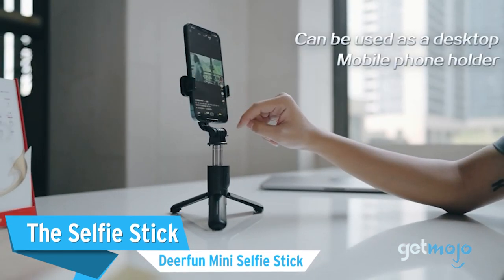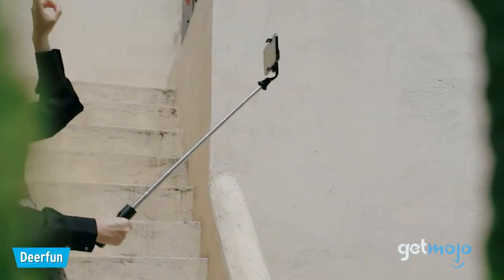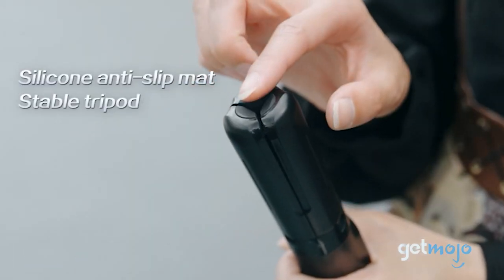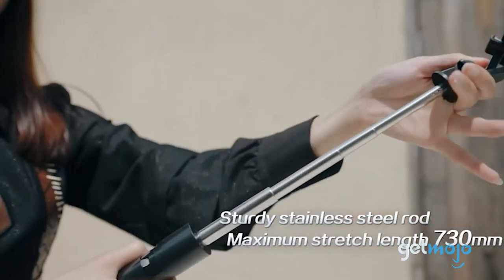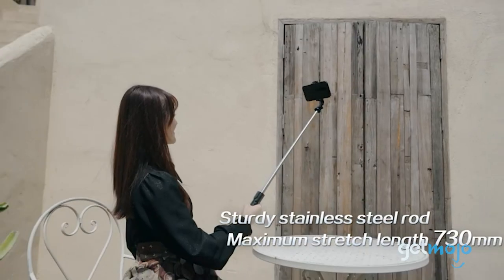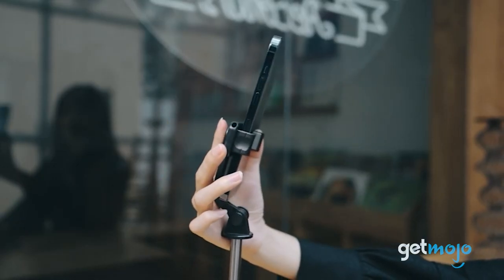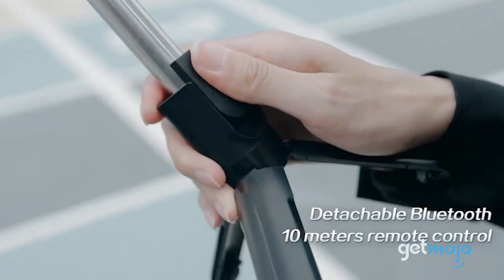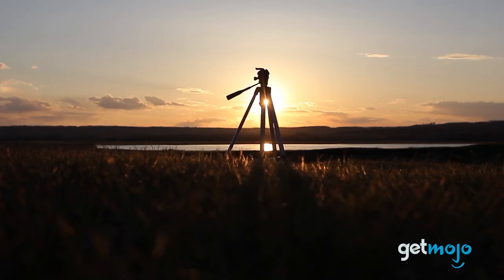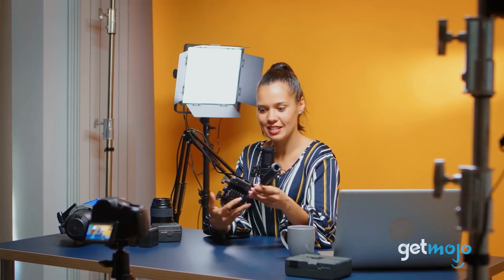The selfie stick option: the Dearfun Mini Selfie Stick. Although most of the aforementioned mini tripods can be used as selfie sticks, you can't really beat an actual selfie stick for shooting wide vlog-like shots. This tiny gadget can function as both a tabletop mini tripod and a shoot-anywhere selfie stick that extends your phone or camera to around 30 inches. This is a great pick for hosting video calls at your desk too, and it comes with a portable Bluetooth remote for easy shooting.